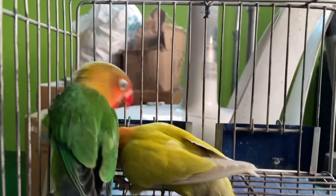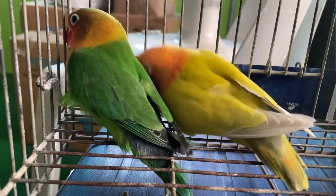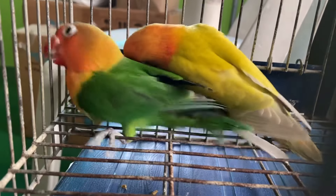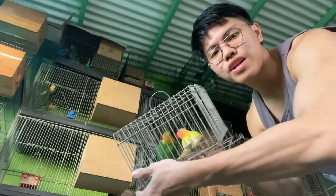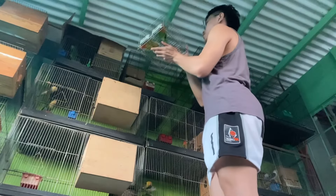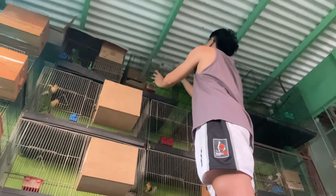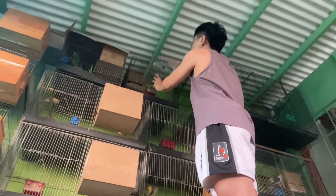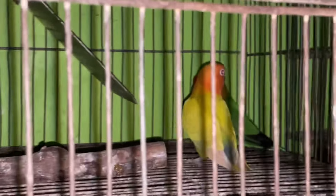Nag-aaway pa silang dalawa. Magkapatid sila pero away sila ng away. So ayun mga kaibon, ilalagay ko na sila doon sa ating nursery cage. So ito na mga kaibon, lalagay ko na sila sa nursery cage.